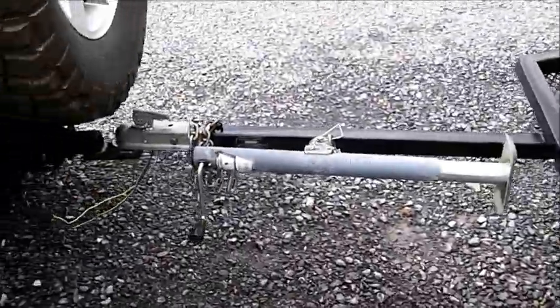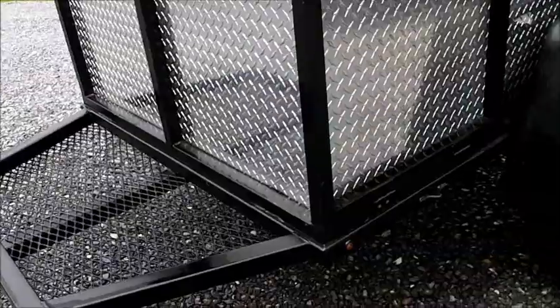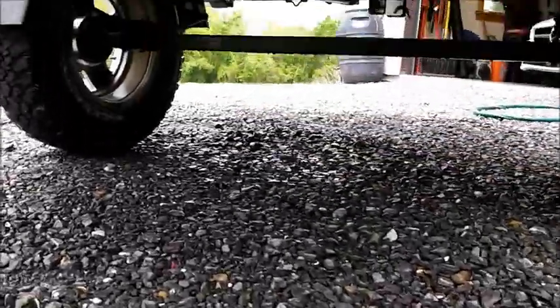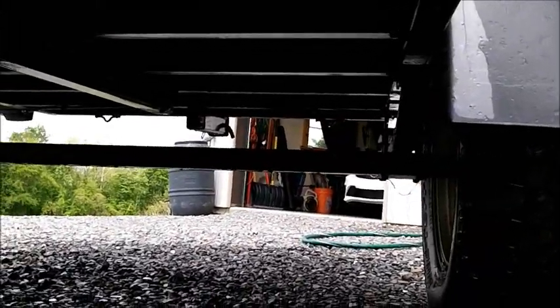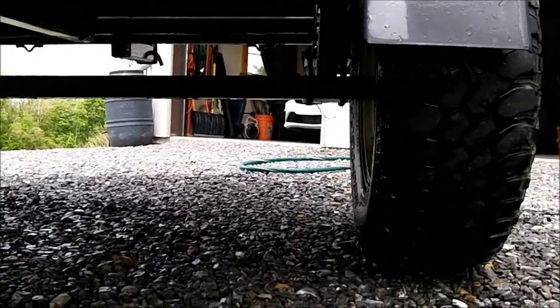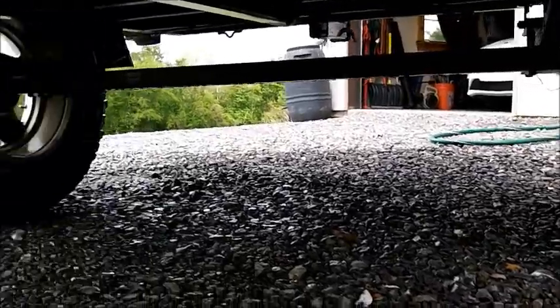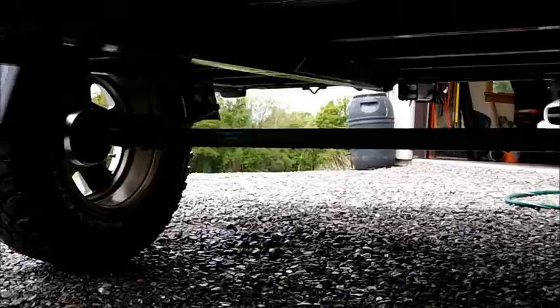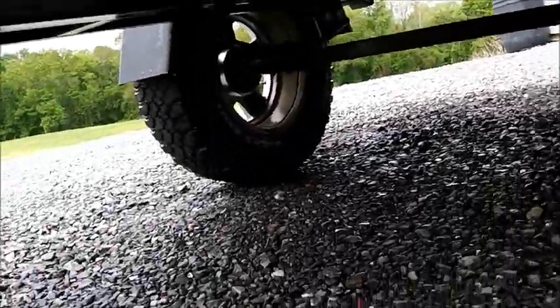Everything else has been working good. The tongue jack's been working good, the length has been working good, it pulls down the road great. Underneath, no issues with the suspension. I only run about 21 or 22 pounds of pressure in the tires — gives me a halfway decent ride — but everything's been working pretty good.